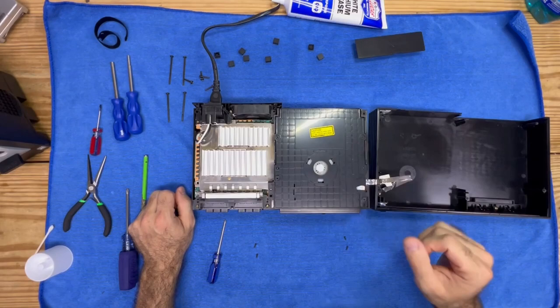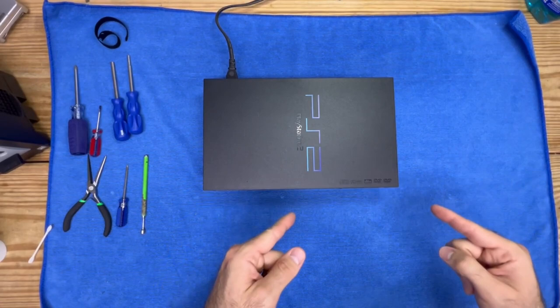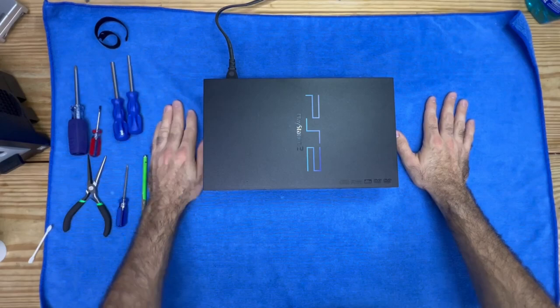I'm going to go ahead and put everything back together and test it one more time. It is all buttoned up and plugged in — let's go ahead and push that eject button and witness a smooth opening and closing. That's what I'm talking about — this is ready to be listed and sold. If you enjoyed this video, please leave a like down below and don't forget to comment, because I comment back on every single one. I appreciate your support and I'll catch you all in the next video.